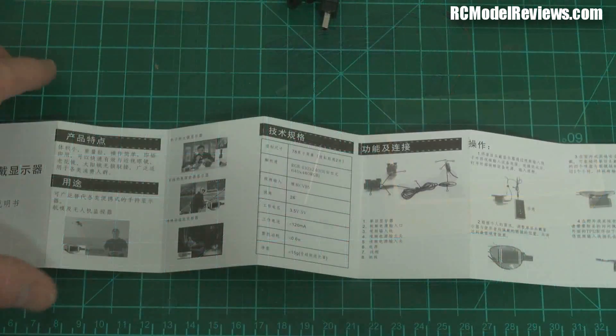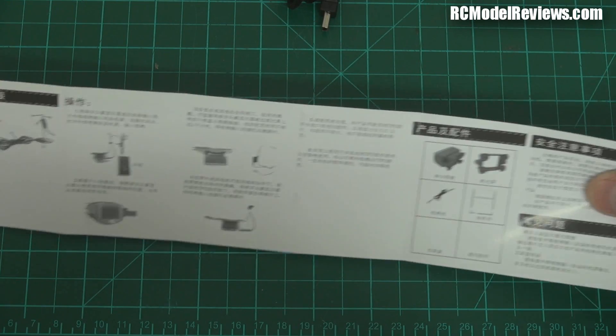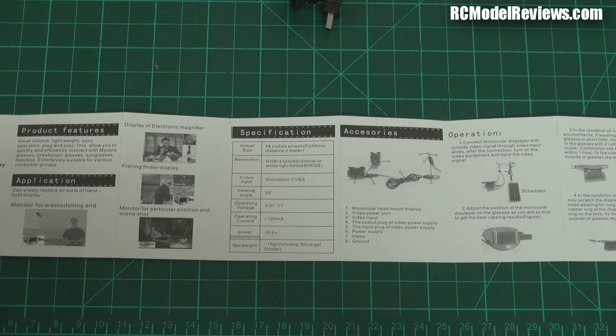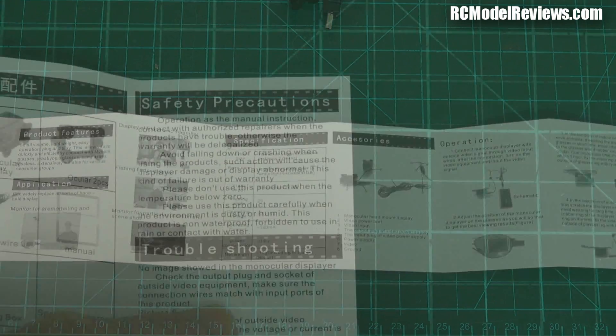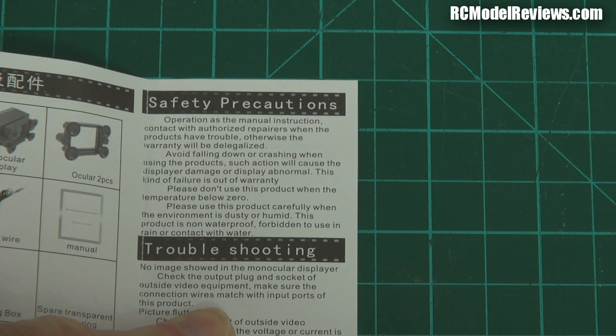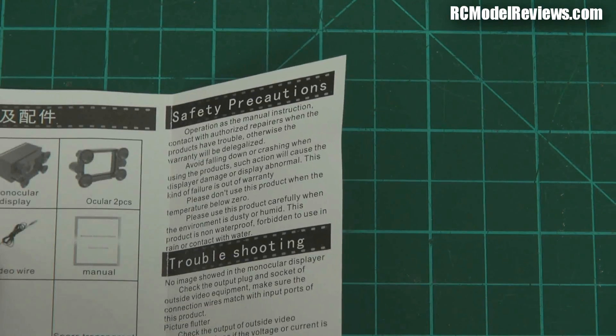It comes with instructions and here are those instructions. It's a very long instruction sheet - the other side is English which makes life a whole lot simpler but not necessarily any easier. These are pretty chinglish actually so I'll find some good bits and read them out. The safety precautions are pretty cool: 'Contact with authorized repairers when the products have trouble otherwise the warranty will be delegalized.' 'Avoid falling down or crashing when using the products - such actions will cause the life display or display damage or display abnormal.' 'Please do not use this product when the temperature below zero.'